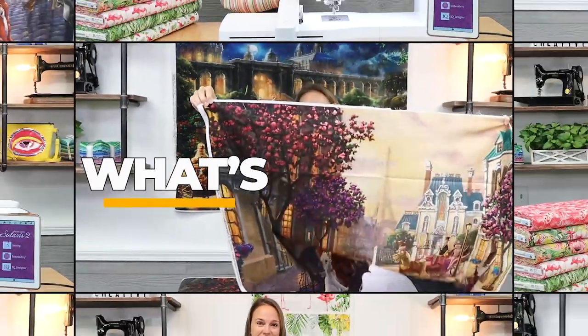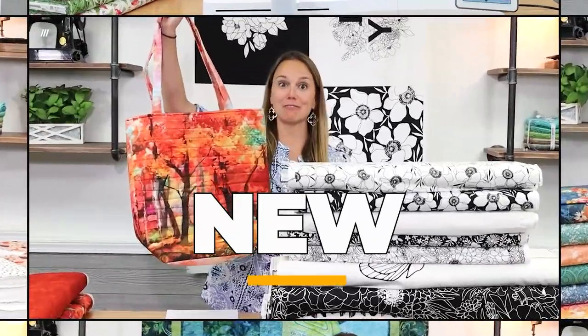Hi everyone, Kelsey here with another episode of Sew What's New. I am so excited for this video today because I get to show you Rifle Paper Company's latest collection, Bon Voyage.